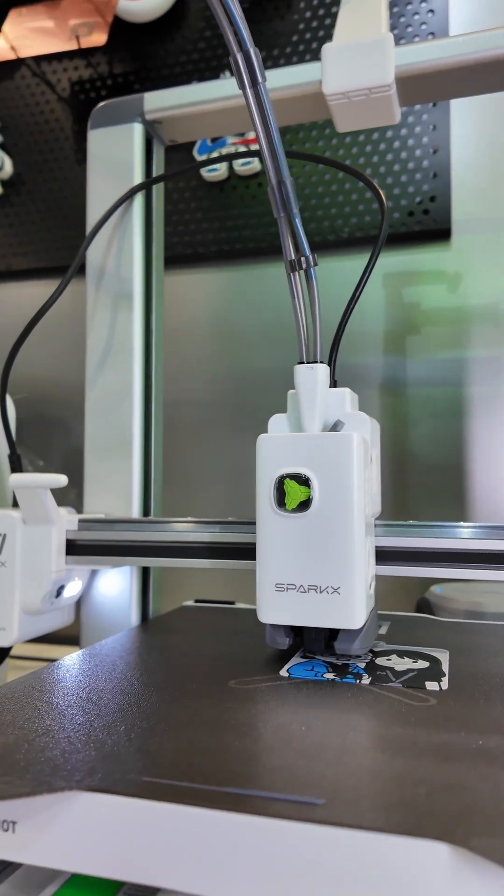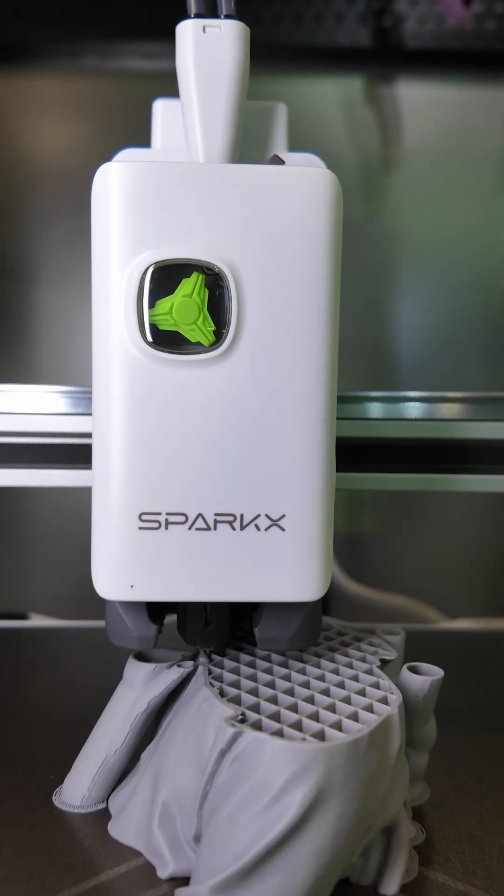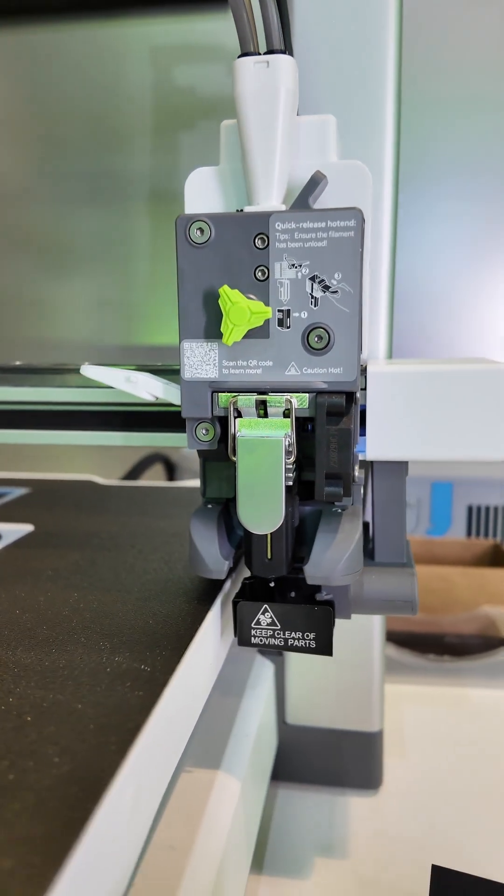I'm here at the Creality booth where they're showing off their latest and greatest printer for beginners, the Spark XI7. The reason it's so great for beginners is it's super fast to get up and running — it only takes a few minutes to set up the printer, and if you want to change the nozzle, it's super convenient with their quick nozzle change system.